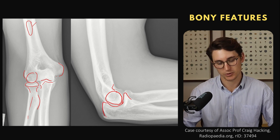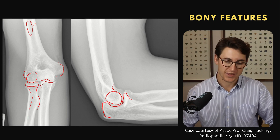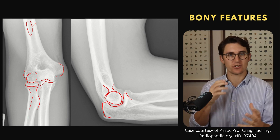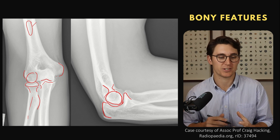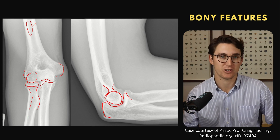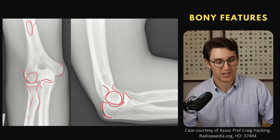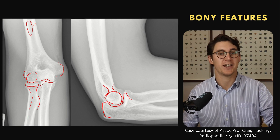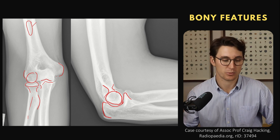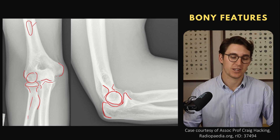Posteriorly we see this process called our olecranon of the ulna, and as we extend our elbow that olecranon comes into the olecranon fossa. So even though there are only three bones, there are multiple different sections: our capitellum, trochlea, olecranon and coronoid fossae, and medial and lateral epicondyles of the humerus. Then on the radius: radial head, radial neck, radial tuberosity, and radial shaft. On the ulna: olecranon posteriorly, trochlear notch, coronoid process, ulna shaft, and our radial notch of the ulna.